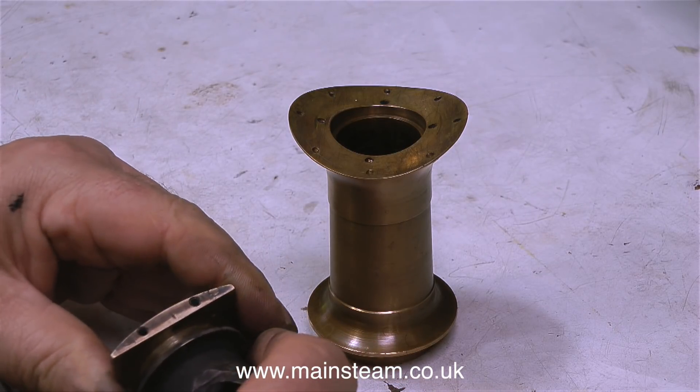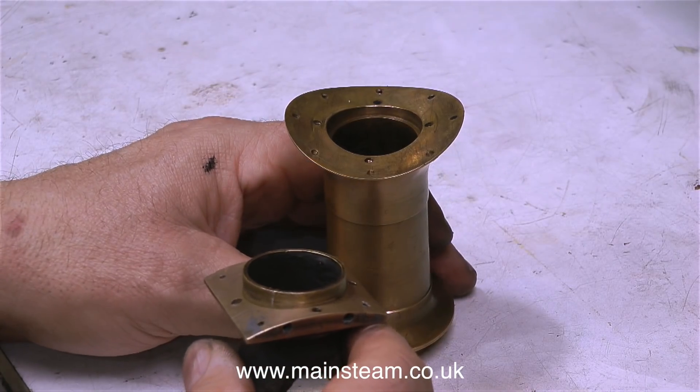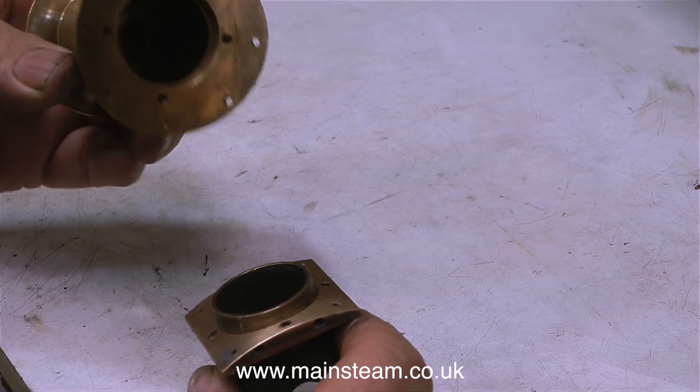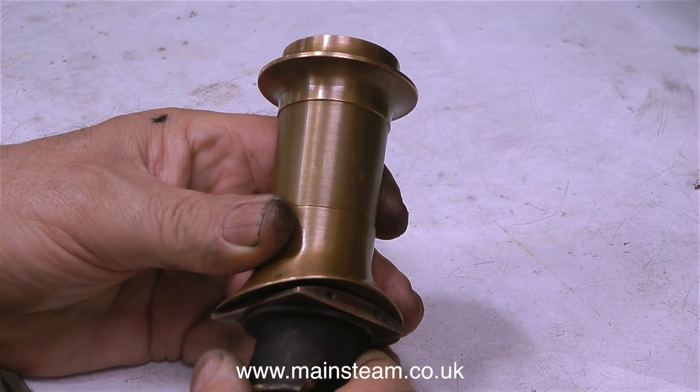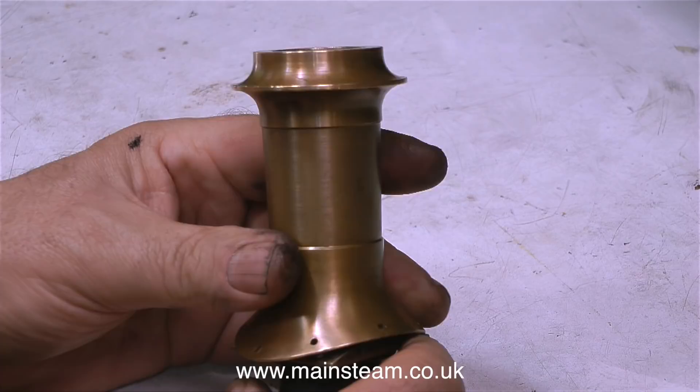To sum up: by putting this part with the broken tap into a mixture of alum and water in a pan, boiling it up for about 15 minutes and then leaving the part in there for 24 hours, the tap just disappeared. This clip shows the general arrangement as to how this part fits inside the smoke box and supports the chimney.